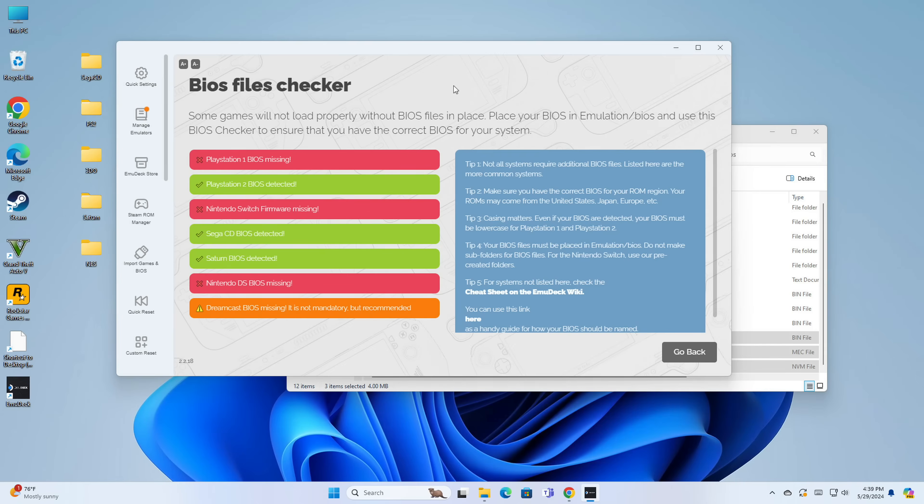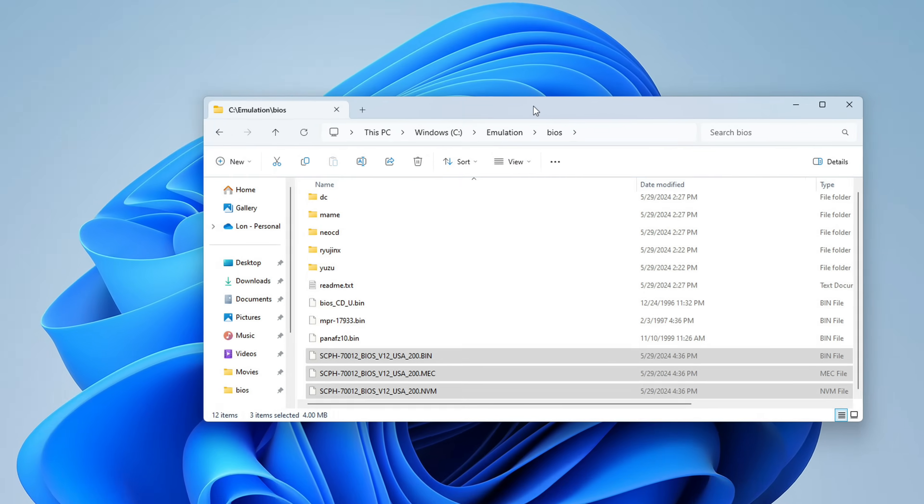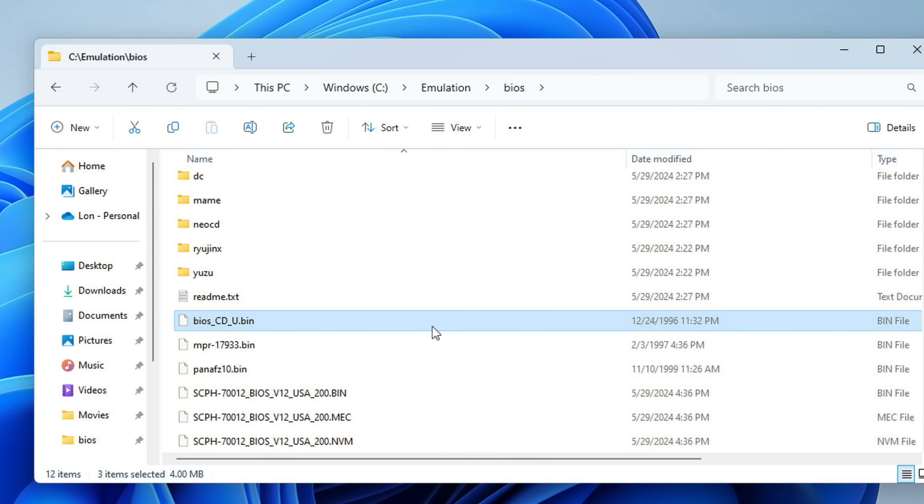Let me get the rest of my BIOSes set just like I did for the Sega CD one. For the systems I wanted to test, everything is up and running — I've got my PlayStation 2 BIOS, Sega CD, and Saturn. I just followed the instructions in the cheat sheet for what these file names should be called. So now hopefully we can get to the emulating — let's take a look and see what we can get running on this little computer.